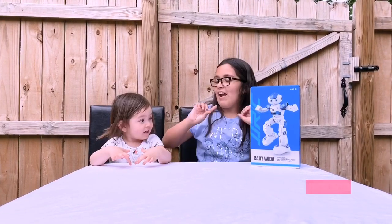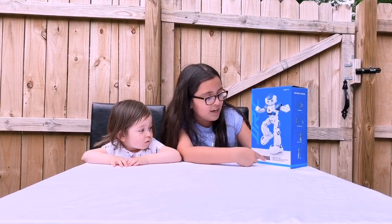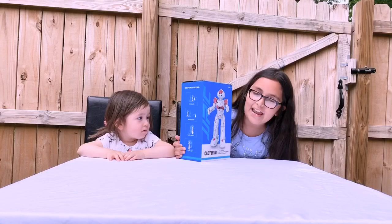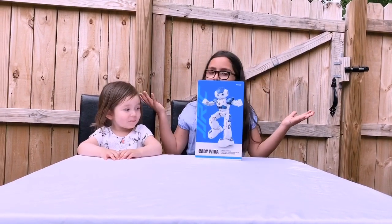Hey guys, it's Dayana here. Hi guys. Today we will be unboxing this toy robot. The one we got is Kata. You can get this pink one, which is the girl — it's Kata Wina — and we got the boy. This robot is so cute, right? So let's get unboxing.